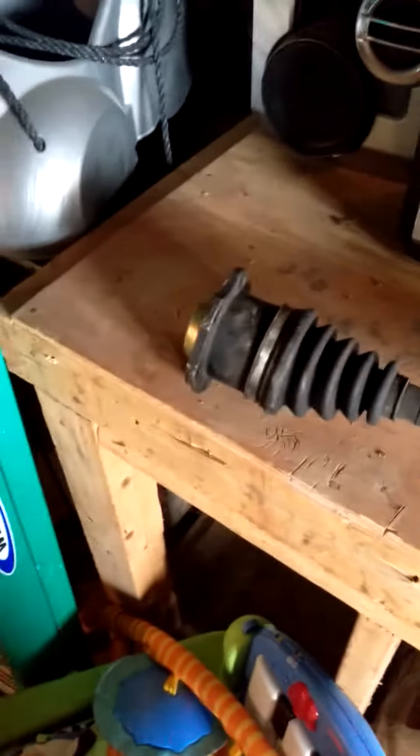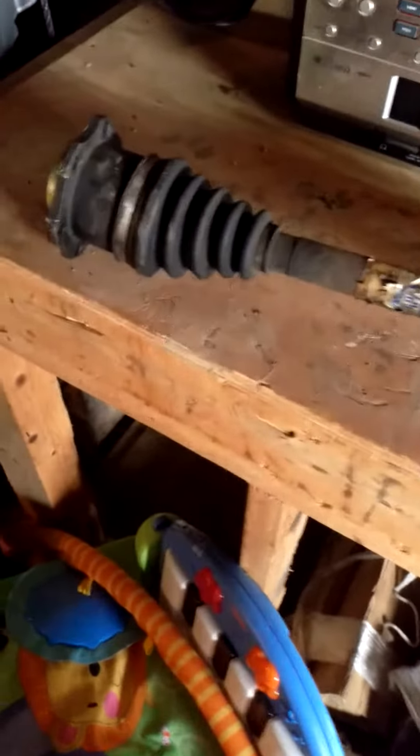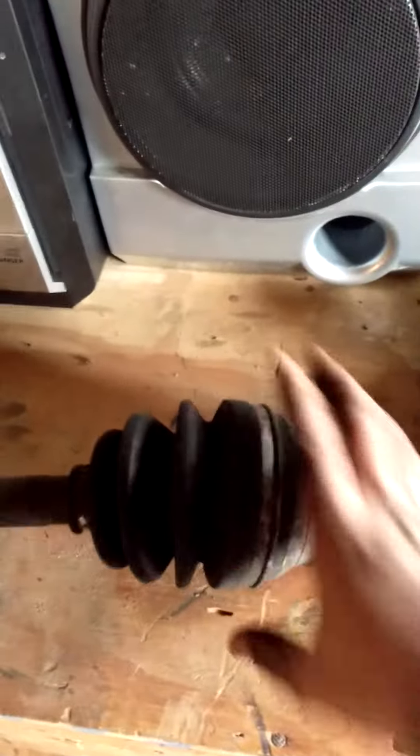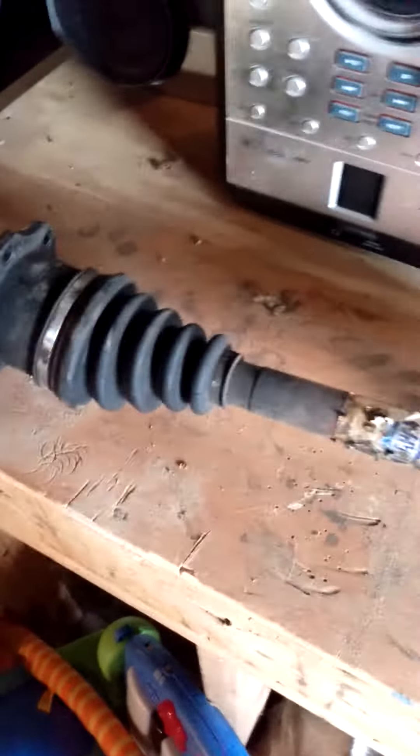Getting really bad vibrations on acceleration. I wasn't getting any clicking for the outer joint, so I figured that was fine. But this inner joint — when it goes bad, it'll cause your car to do some side-to-side shaking on acceleration.